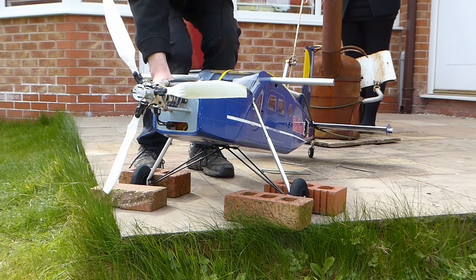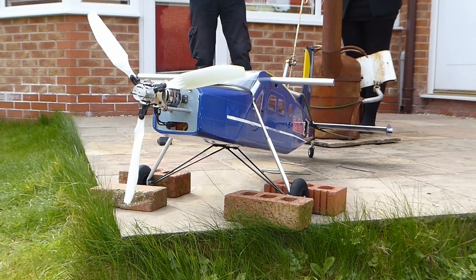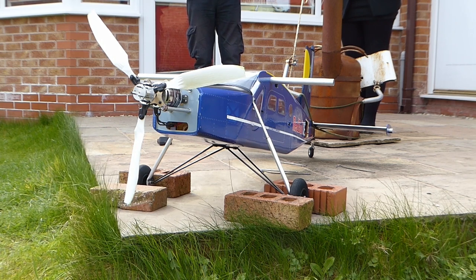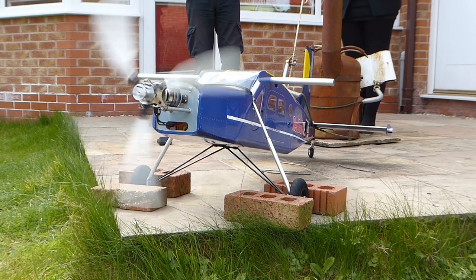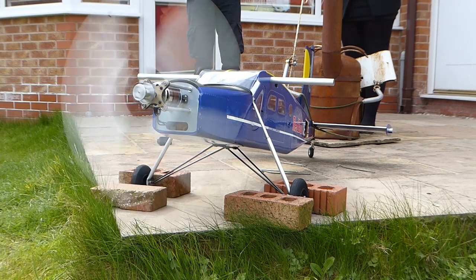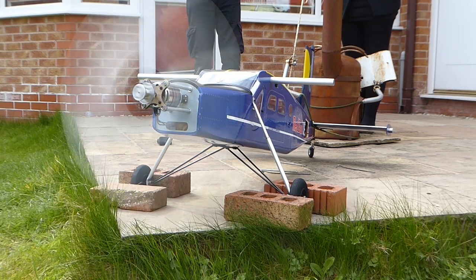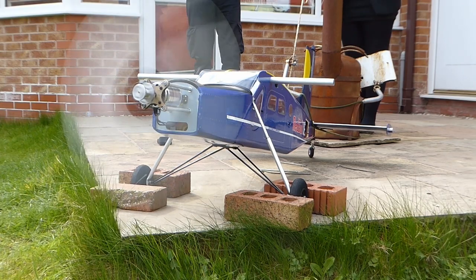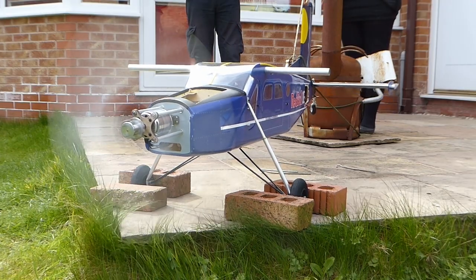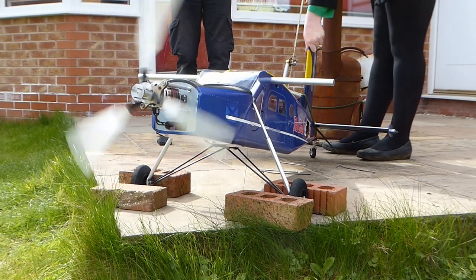Time to try it then. We secured the plane to our heavy wood burner, pointing the propeller in such a direction that if it failed it wouldn't do any serious damage or injury. So far so good — now we'll check that the governor's working and measure the RPM.